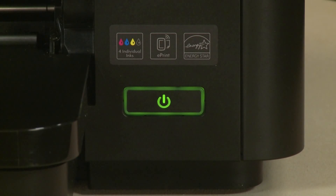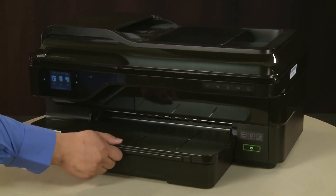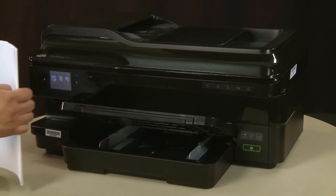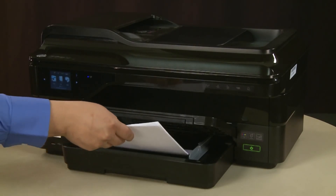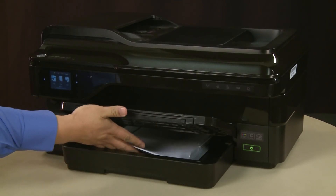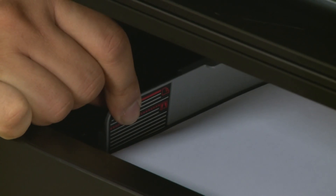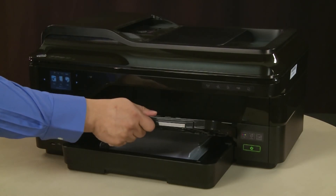Wait for the printer to turn on and stop making noise. Raise the output tray. Align a stack of paper by tapping it on a flat surface. Load paper into the input tray until it stops. Slide the paper width guides inward until they stop at the edge of the paper. Do not push the guides in so tightly that they start to bend the paper. Lower the output tray.